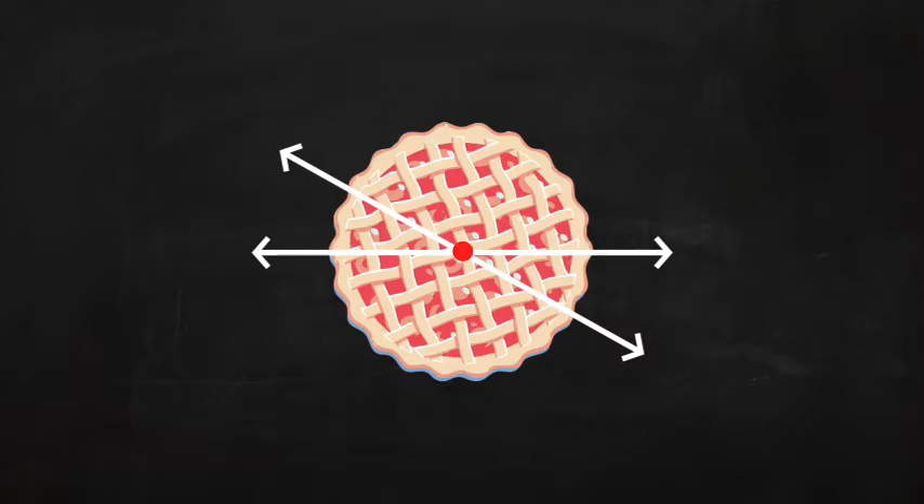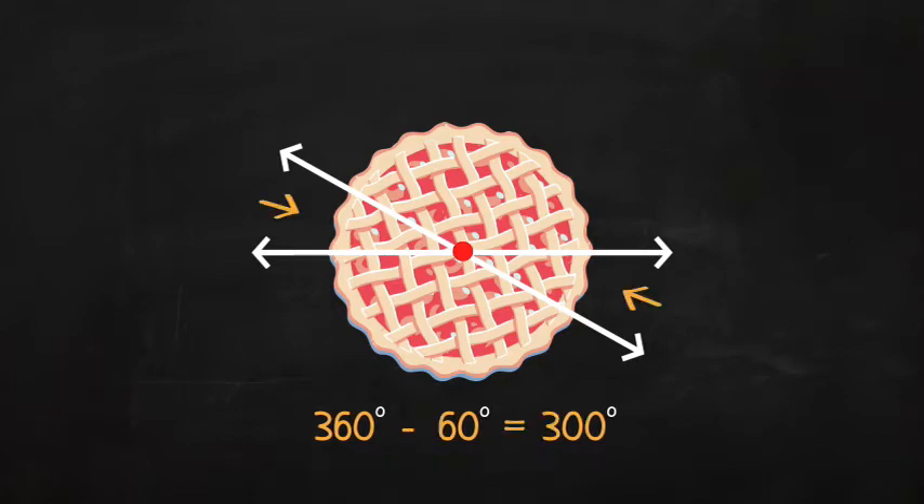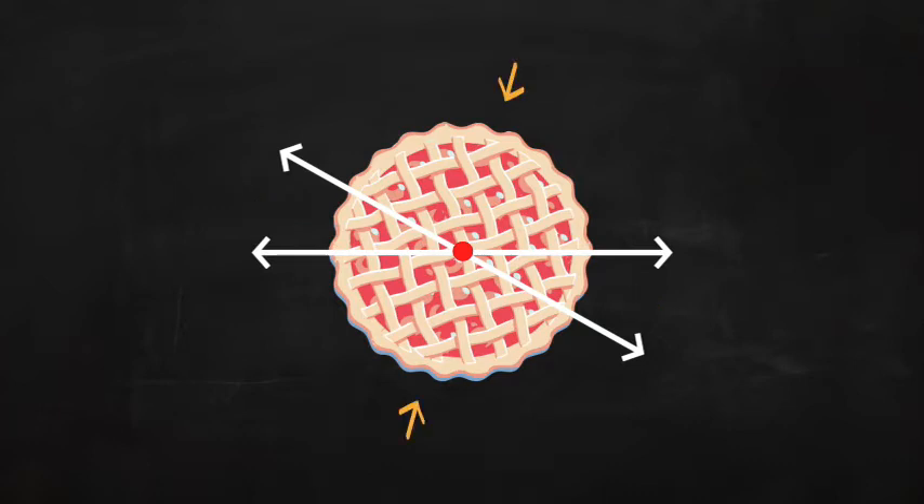30 degrees plus 30 equals 60 degrees. Remember, all the angles in this circle add up to 360 degrees. 360 degrees minus 60 degrees for these two angles leaves 300 degrees. That means that these two angles together equal 300 degrees. Since they are equal, they are each 150 degrees, because 150 degrees plus 150 degrees equals 300 degrees.